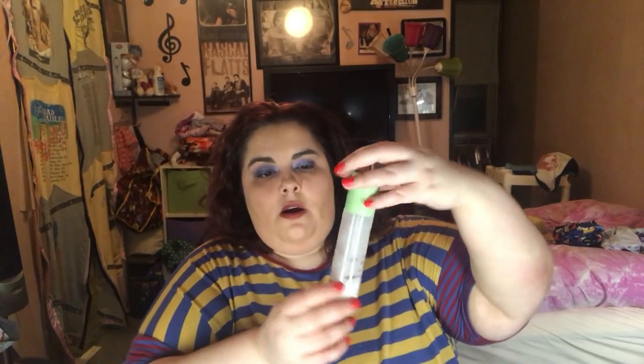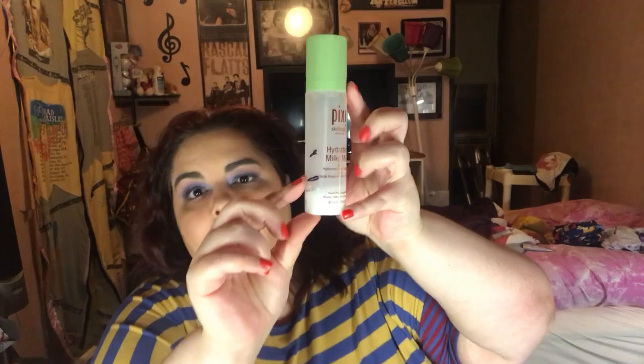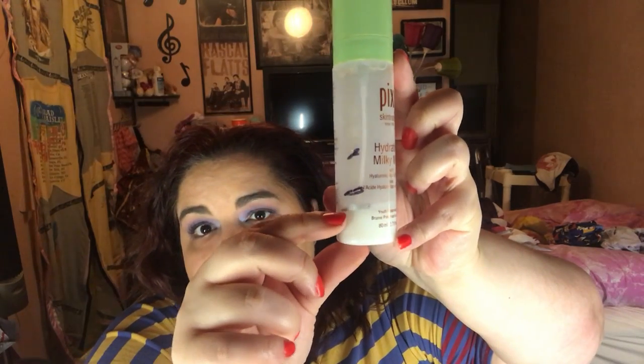For New Amsterdam, I picked the Pixie hydrating milky mist. We were at that black line and now we're at the silver line, so hopefully I'll be done with this in like a month. Then for Wreck It Ralph...